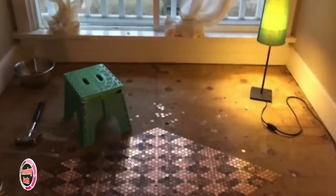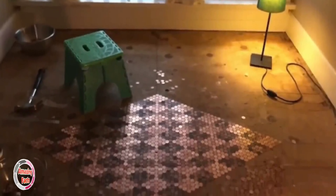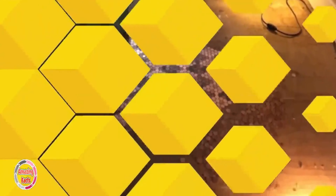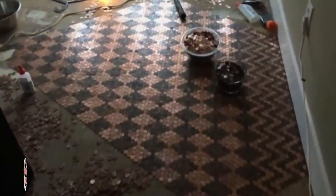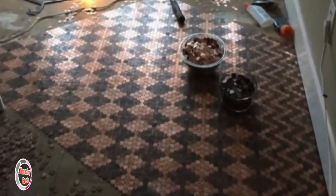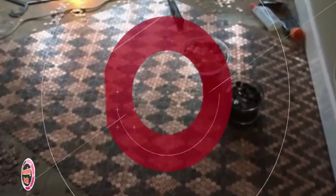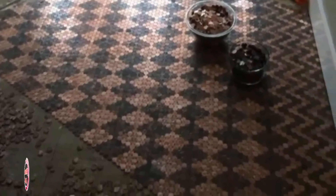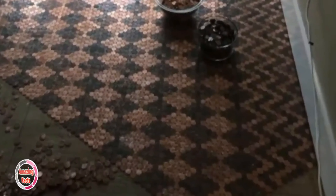The number of pennies she gathered turned out to be more than she ever expected. In total there were thirteen thousand pennies, which is also a hundred and thirty dollars worth. Other materials included ten bottles of Elmer's glue, grout she found in her basement, and the only expensive item — epoxy, which cost $150. She also used a tub of wood filler and some pieces of wood.